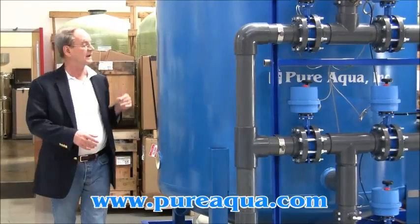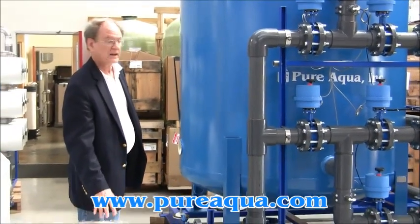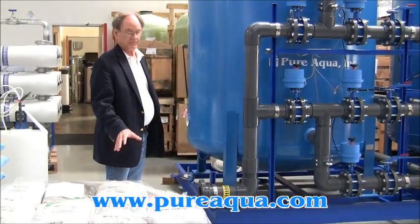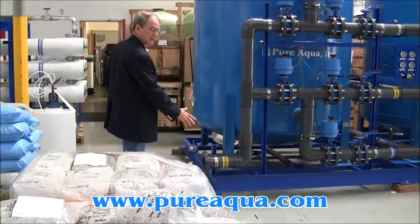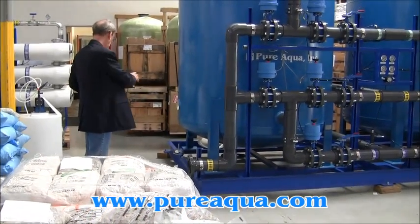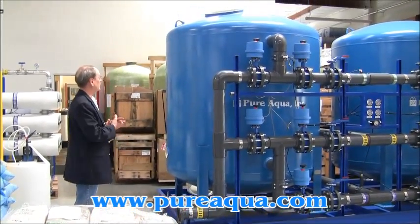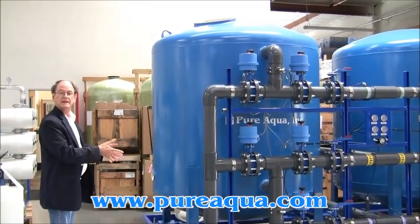The manway is located at the top of the tank, and the media — the gravel — comes in bags, 50 pounds each. We suggest that you get a lift or a forklift and somehow reinforce it so that it's safe for a person to be on, and put them at the level of the manway so that they can pour the media into the tanks.